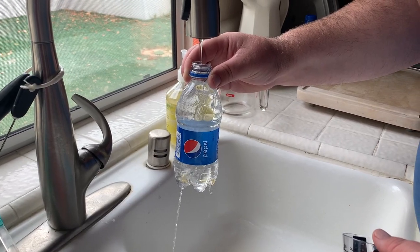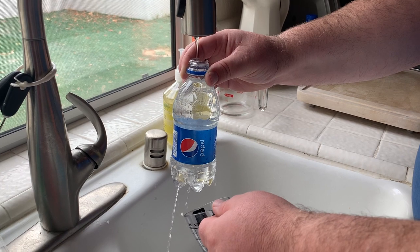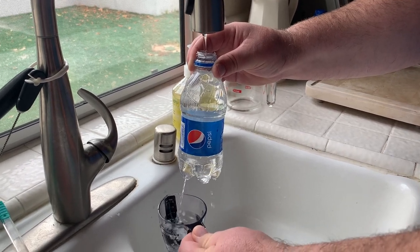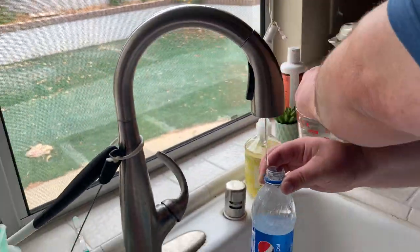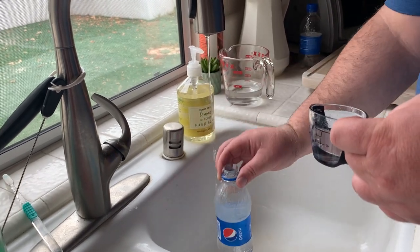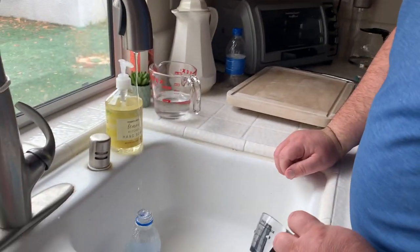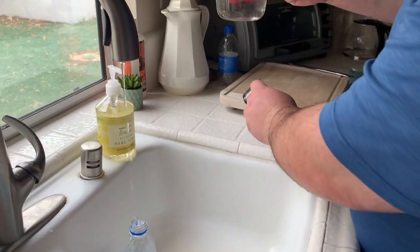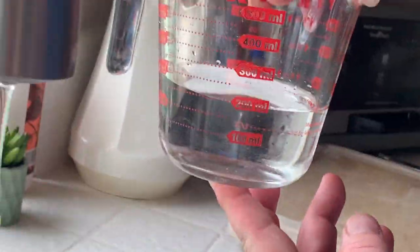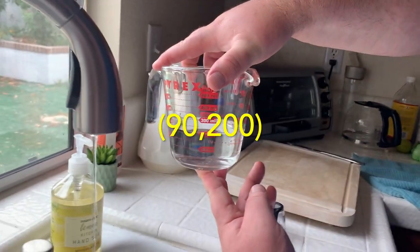We're going to collect the data in 30-second increments. After a minute and 30 seconds, we have collected around 200 milliliters. So in 90 seconds: 200 milliliters.